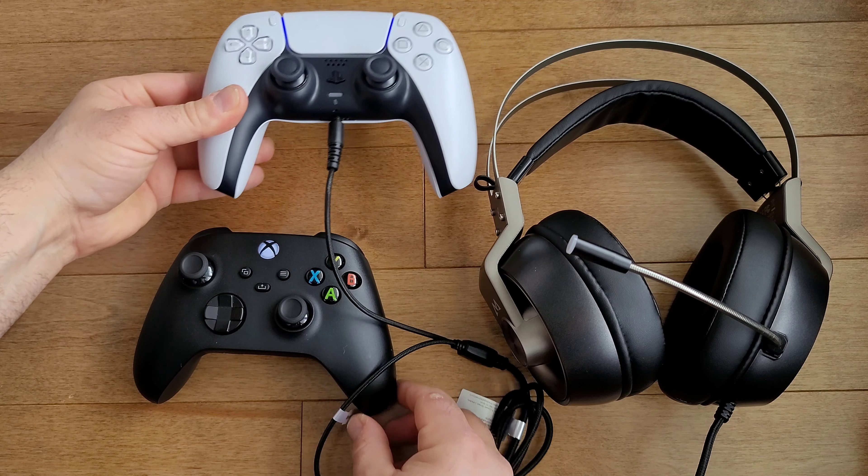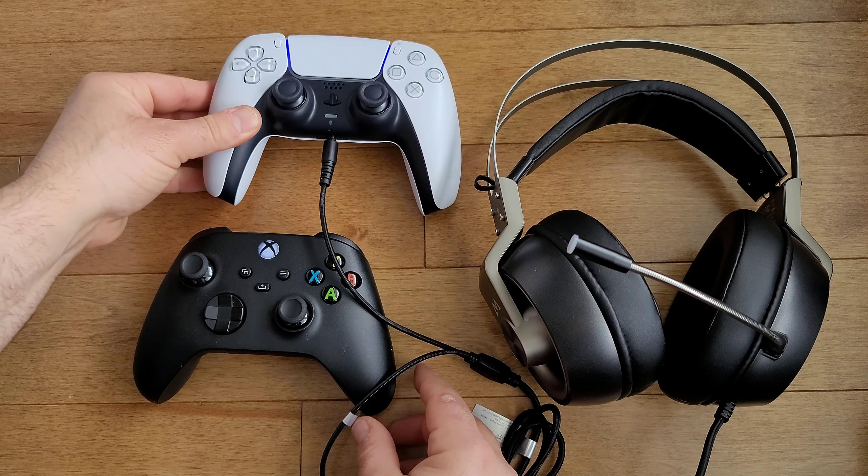Since it's not really advertised, I have here an Xbox Series X controller and a PS5 controller. You'll notice right off the bat that it is compatible using the 3.5mm jack situated on the bottom of the Xbox Series X controller. The same applies to the PS5, which also has a 3.5mm jack under the controller. Keep in mind that this headset runs on the power and battery life of your controllers.